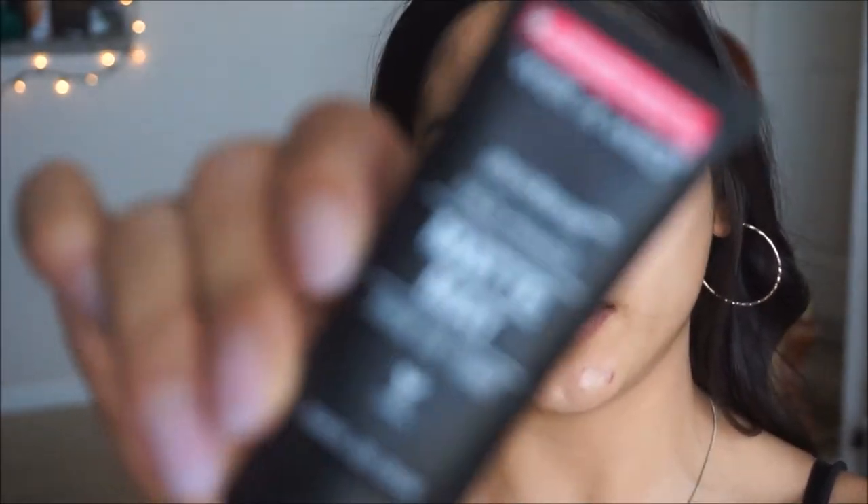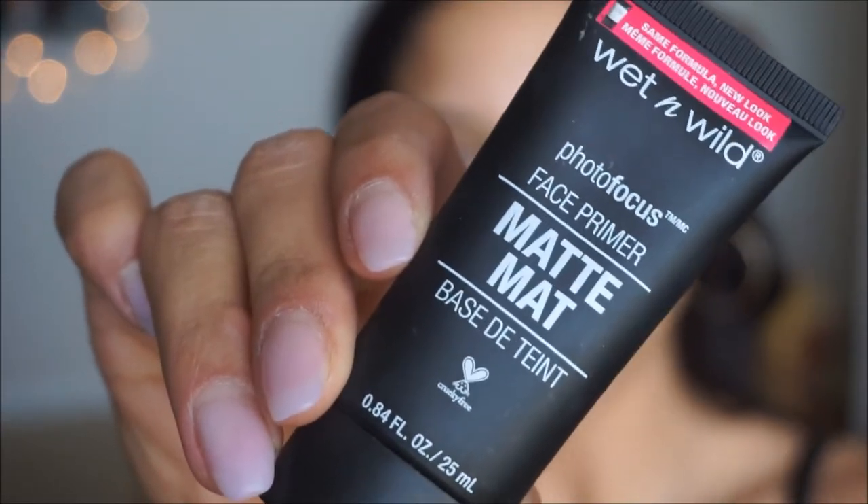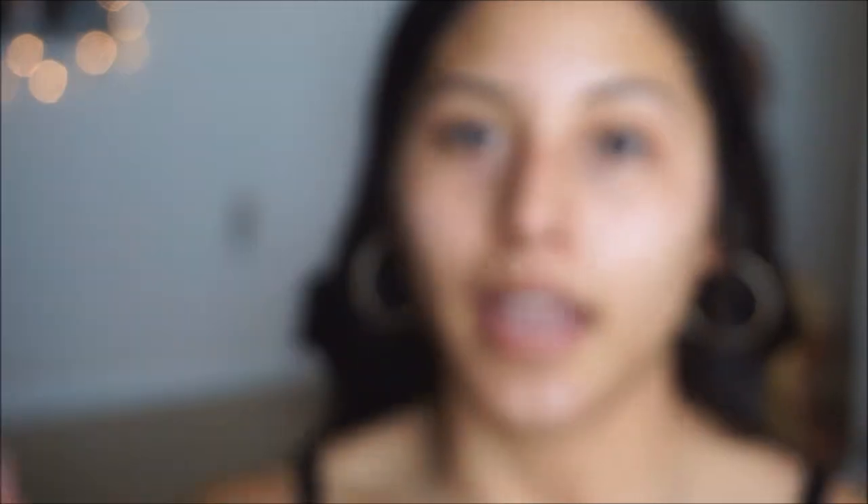Today I'm going to be going in with the Wet n' Wild Photofocus Face Primer. This is a matte primer. I am a little bit more oily, so I do love using anything that will matte up on my face.